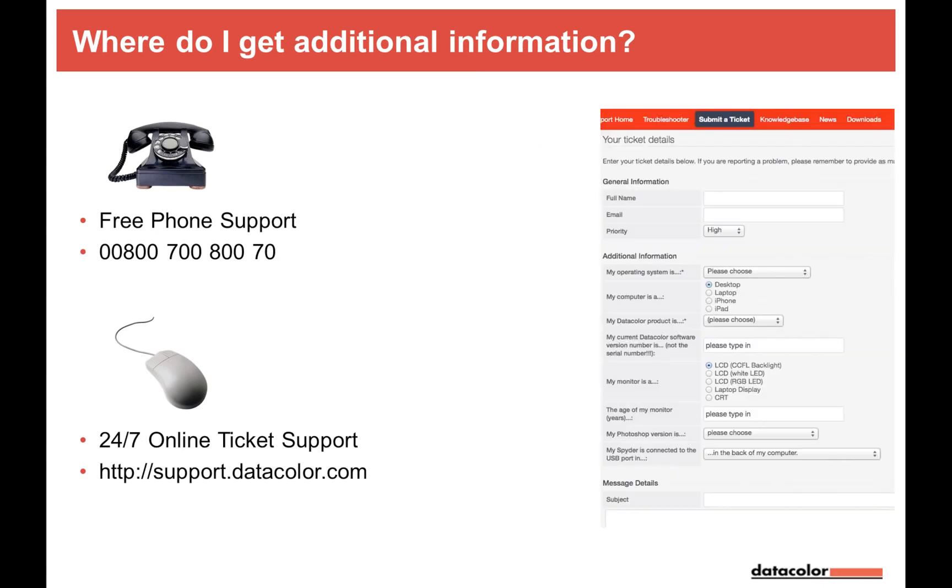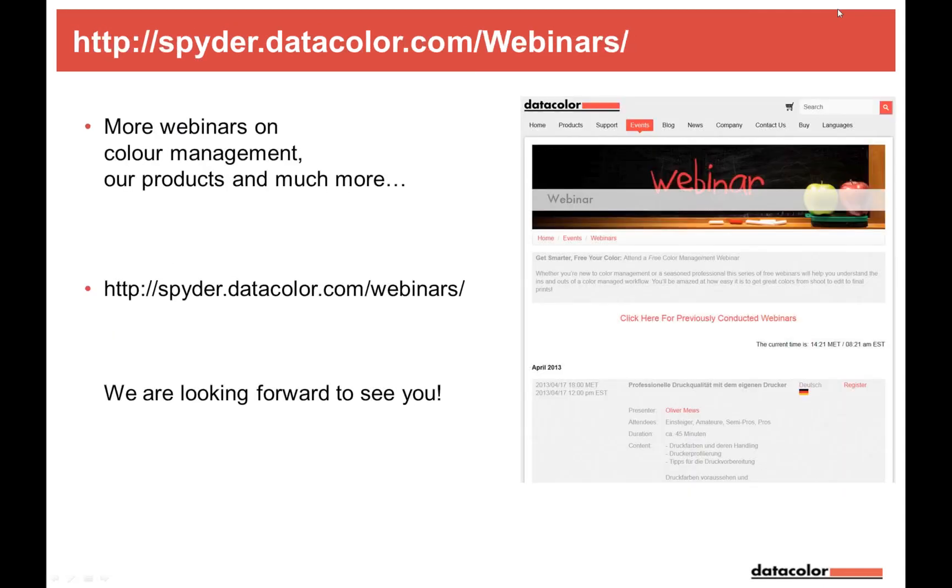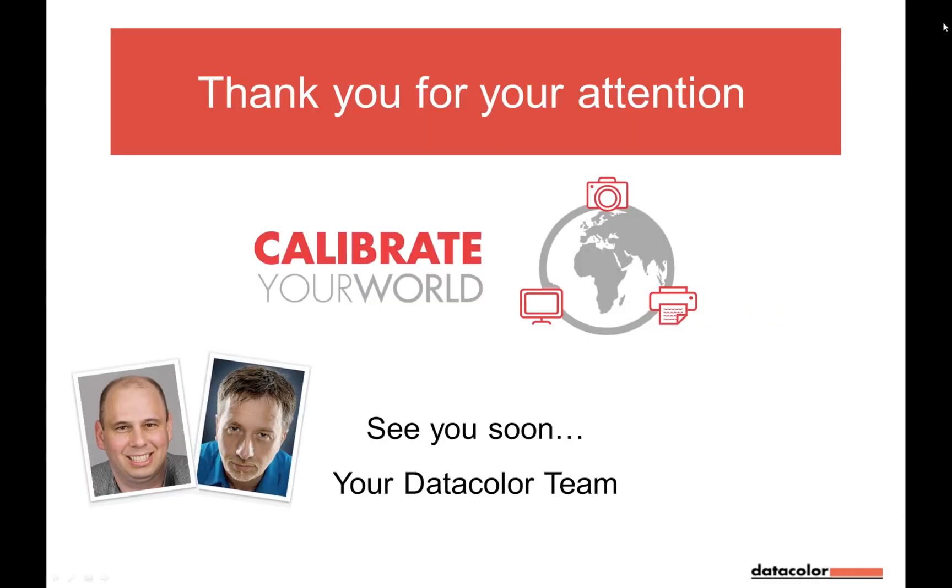Feel free to use the support form — it's especially helpful when screenshots need to be submitted, which isn't possible by phone. More webinars are coming in French, English, and German, with possibly other languages. Check our website for schedules. That's it for now — I'll take you into the chat. Please go to the webinar main panel and find the question section.